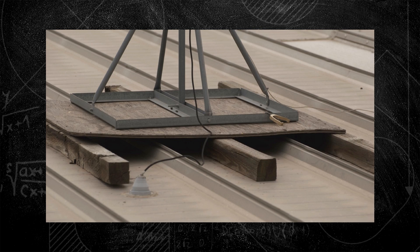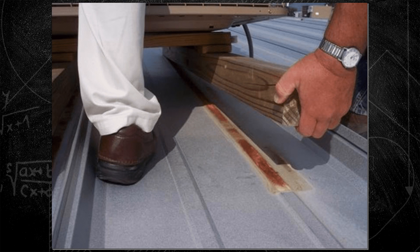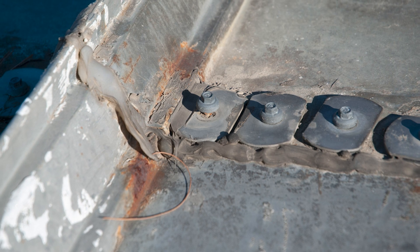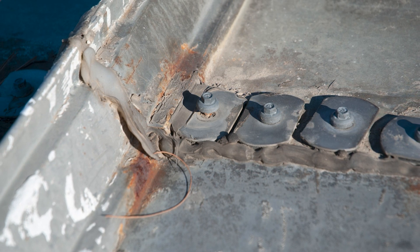On standing seam metal roofs, improperly mounting equipment can result in violated warranties and roof damage. Often, tradespeople anchor an item through the roof into the structure, but this threatens weather integrity and impedes the membrane's thermal cycling ability by pinning the panel to the structure. That means the point of attachment will soon fatigue and fail due to thermal expansion.